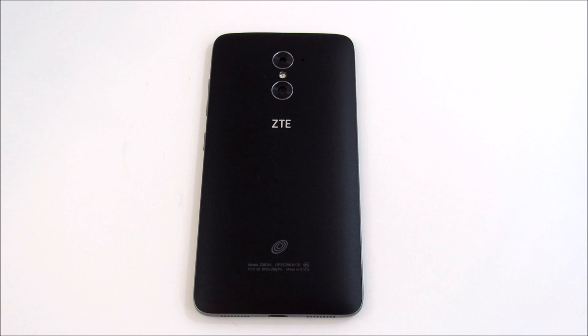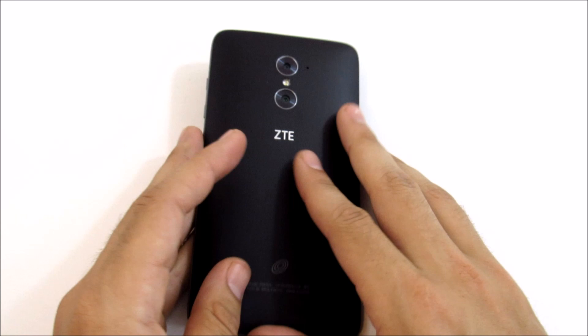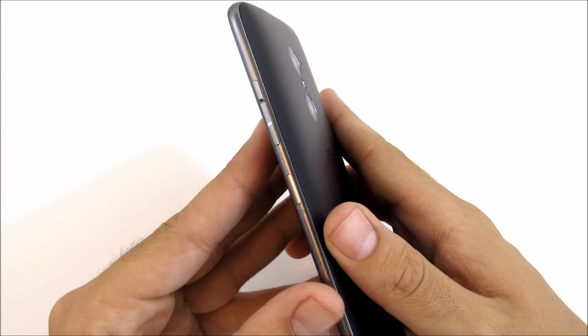What is up guys, this is Nick here from Everything Tech, and welcome to this ZTE Max Duo LTE full in-depth review. This is going to be a customizable review, as I do with all my reviews on this channel, where you can go to the section you care about most — whether that's camera, software, build quality, etc. — all listed down below in the description.